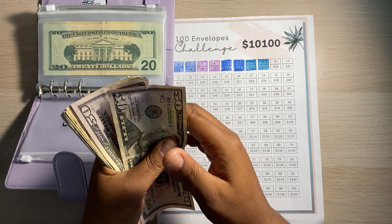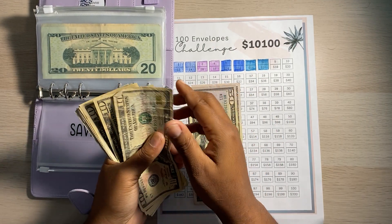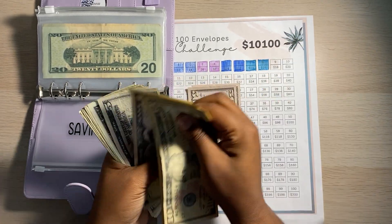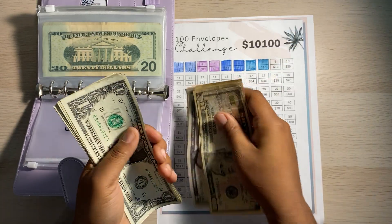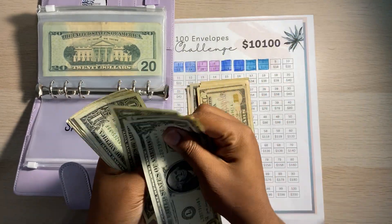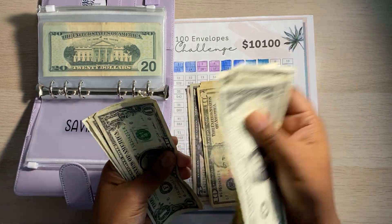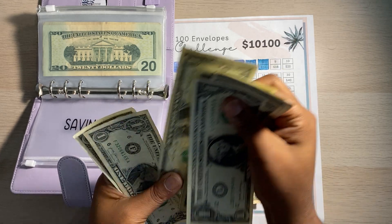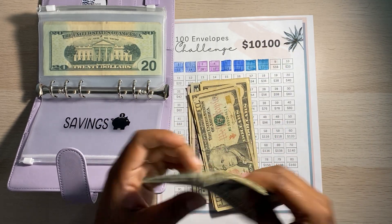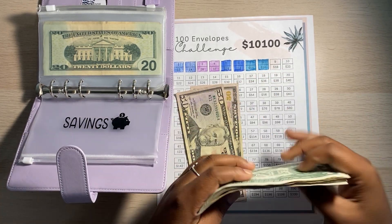Alrighty, so counting it out: $50, $100... then $10, $20, $30, $40, $50, $55, $60, $61, $62, $63, $64, $65, $66, $67, $68, $69, $70, $71, $72. So not bad at all — for January, I saved $172.